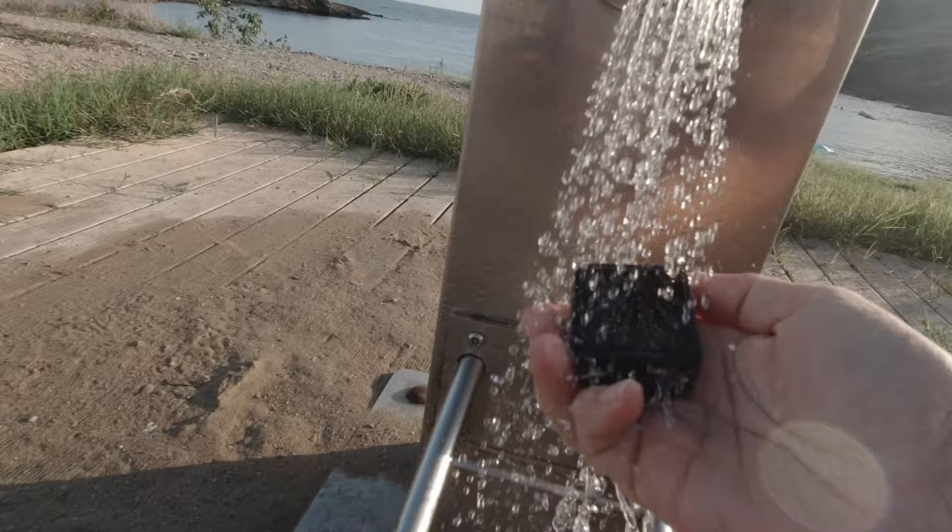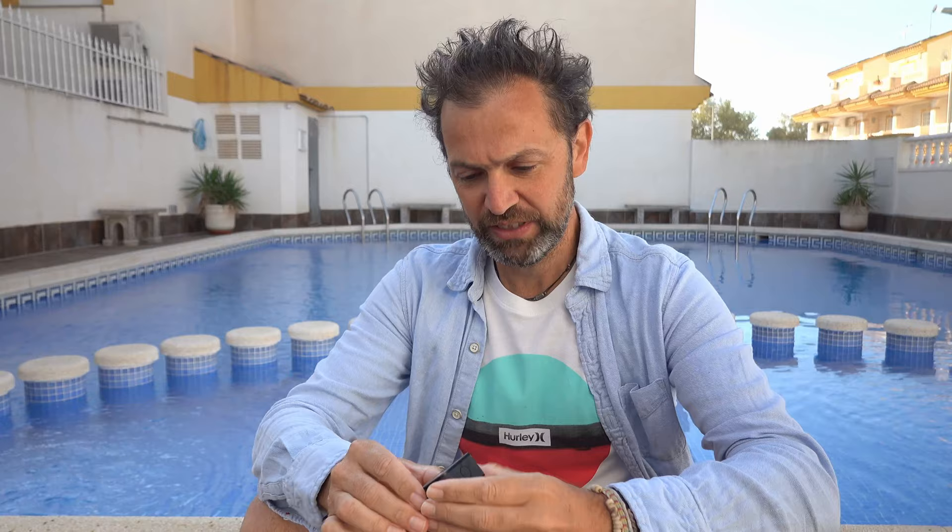After every swim I almost fanatically — but very sensibly I think — wash everything with clean water. I wash the Osmo Action 1 that I also use, and obviously my case and all the other bits and pieces that I use when I'm going for a swim.